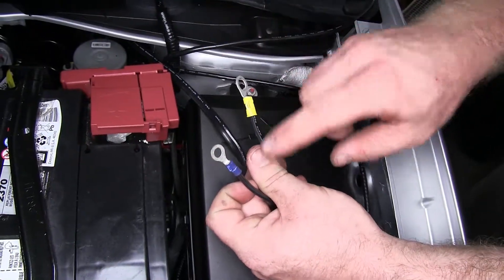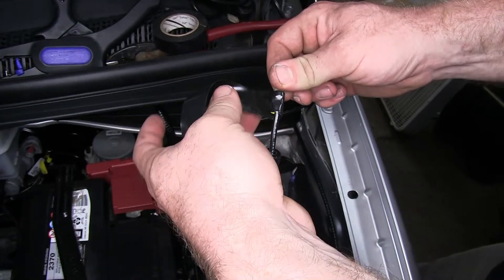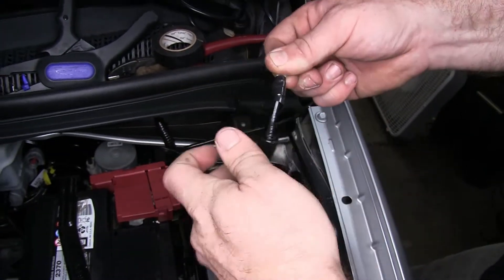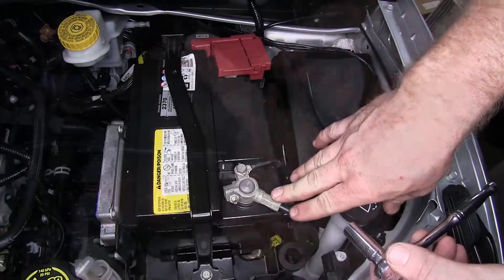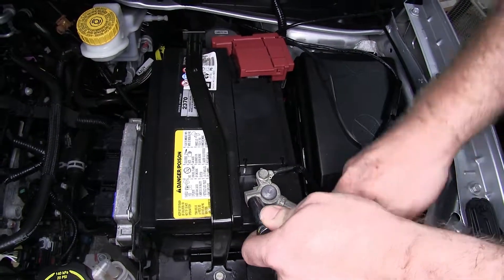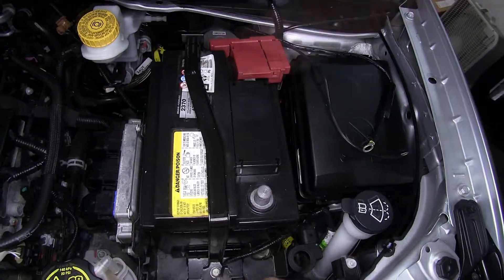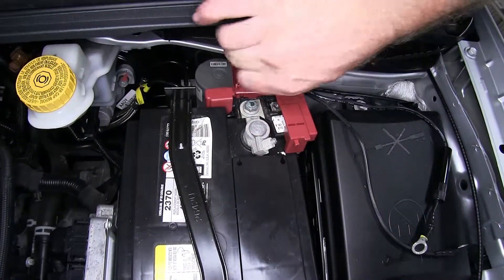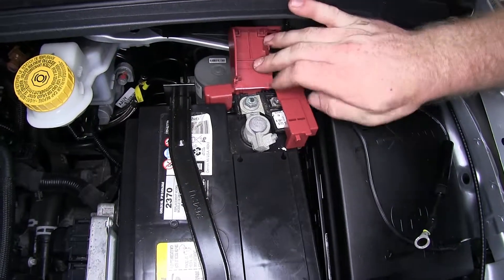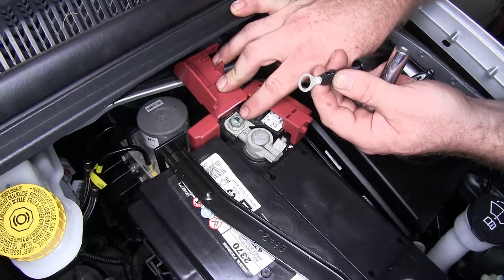Now on both of these, I'm going to put a little bit of electrical tape around those just to help keep any moisture out so that it doesn't possibly corrode the connection inside there. Now I'm going to use a 10 millimeter socket in order to remove our negative battery cable. Then I can come back here to our positive and attach that yellow ring terminal right underneath that nut.